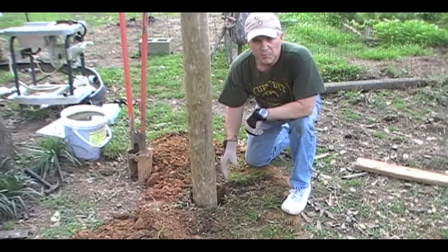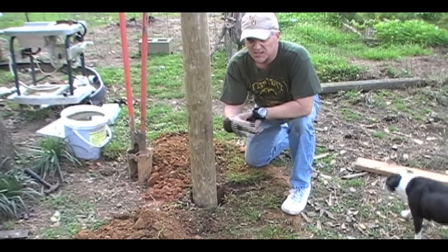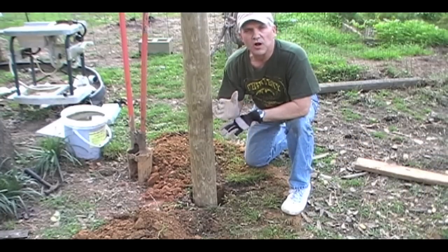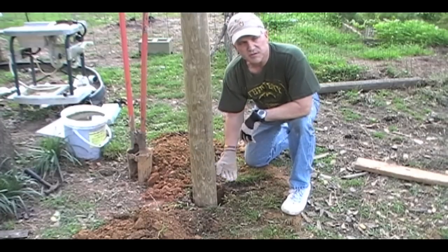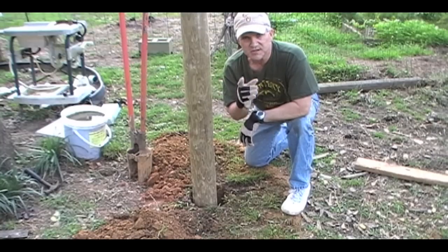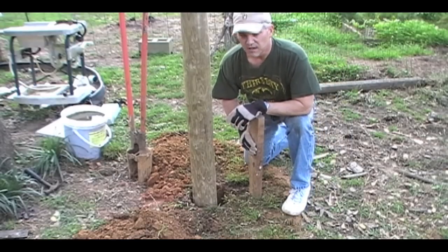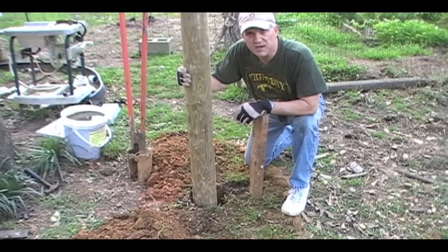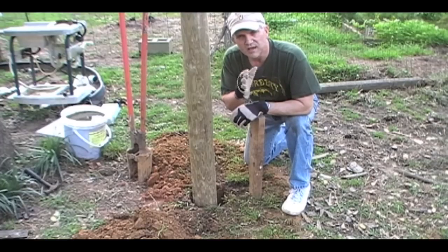We've backfilled the hole about an inch at a time, tamping it down nice and firmly. I've done that up to about four inches from the top — I said six inches before, but because this is a small garden fence I'm only coming up four inches. Here's the key to this system — in fact, Mr. Stump called it a 'key.' He described it as keying a post. After you've got that dirt tamped back in there, especially with this clay-based soil, this post is pretty firm even without the key. But to hold off the pressure of pulling a fence, it needs some added stability.